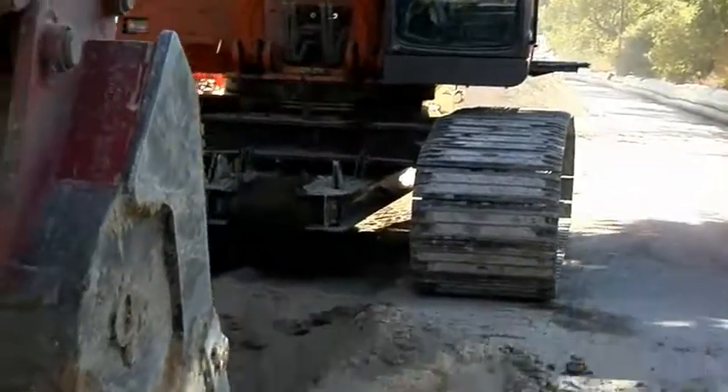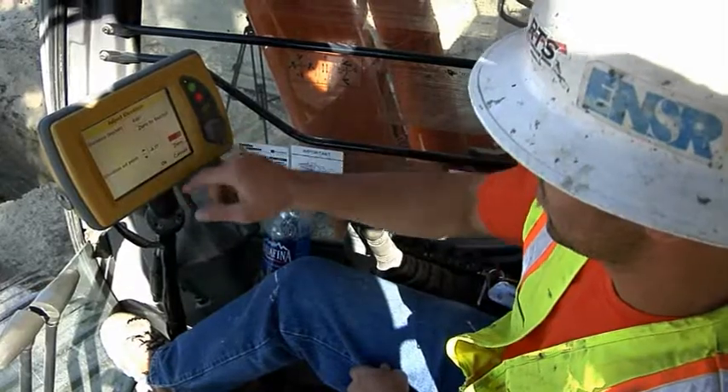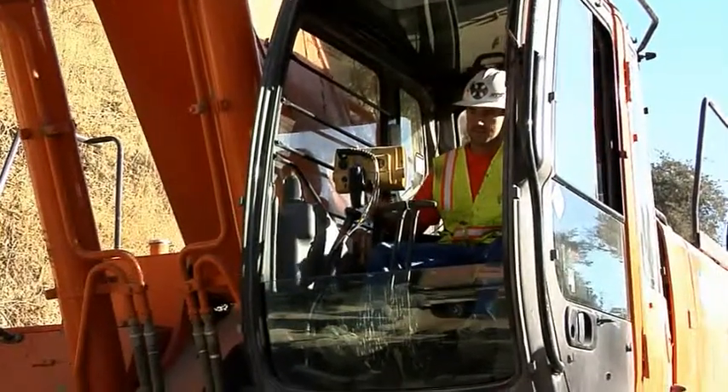Our overall impression of the X62 system is great. Our laborers like it because they're in the trench less, and our operators love it because they're in control. They know where they're at. They're able to grade things without watching somebody else tell them where to be in a deep situation or even in a shallow situation.